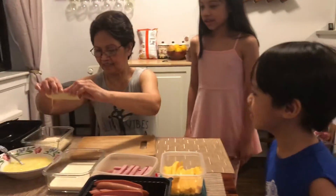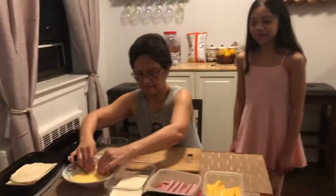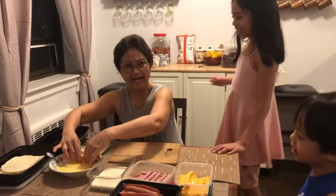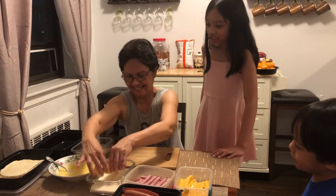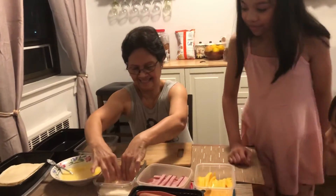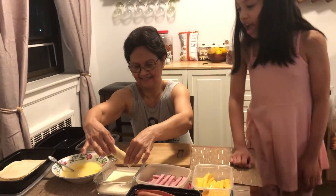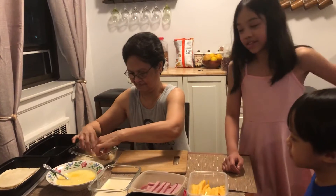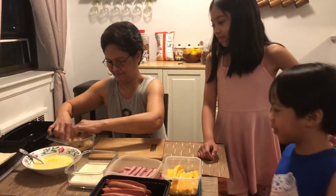And you need some bread. Put it in the egg, or milk, then put it in the bread crumbs, of course. It won't be good when you don't put bread crumbs.